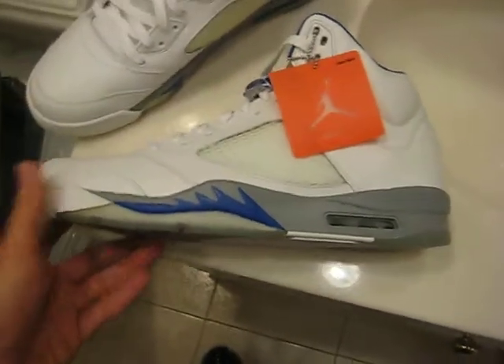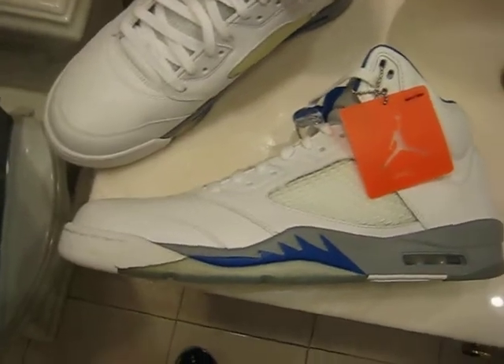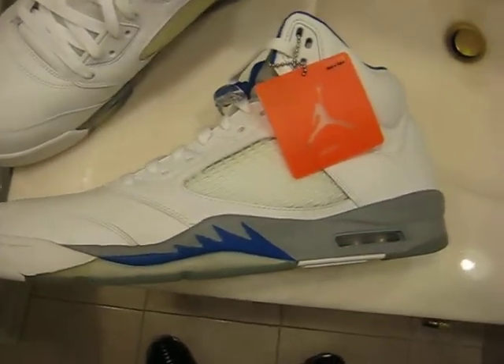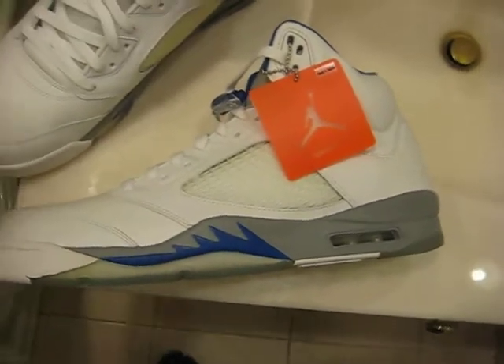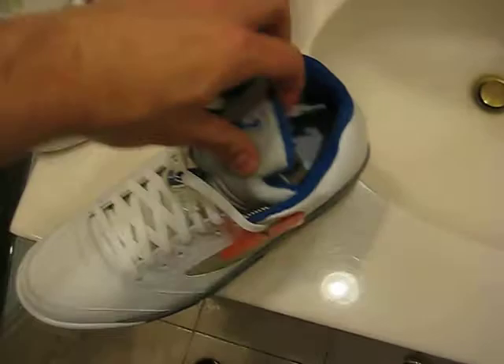What's up everyone? Trey Thousand GT here with another video. This time we're looking at the Nike Air Jordan 5 Retro from 2006 in White Sport Royal Stealth. This colorway was the first time we saw this colorway — it didn't come out back in 1990.